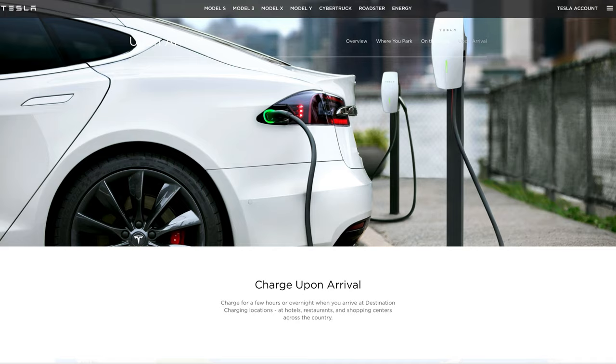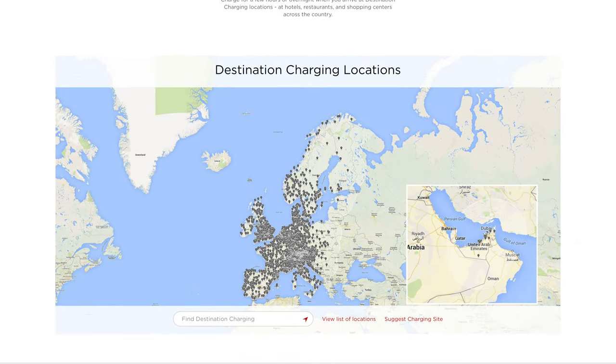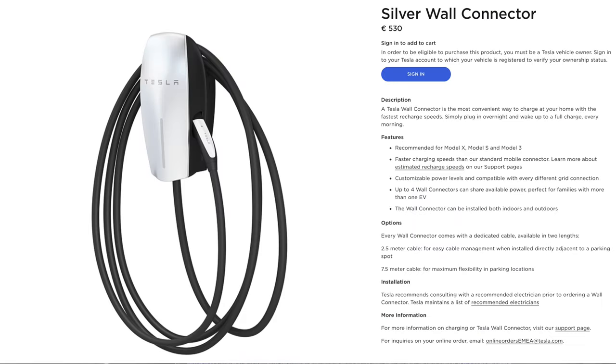Finally, Tesla also has a range of destination chargers, typically found in hotel or restaurant car parks. These are the same type of charger you could buy and install at home, with a maximum output of 22 kilowatts. However, the actual output is limited by the onboard charger in your Tesla: Long Range or Performance Model 3 owners can expect up to 11 kilowatts, while Standard Range Model 3 owners can expect up to 7.7 kilowatts.